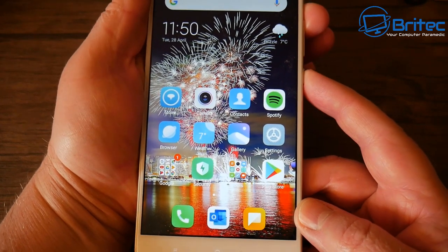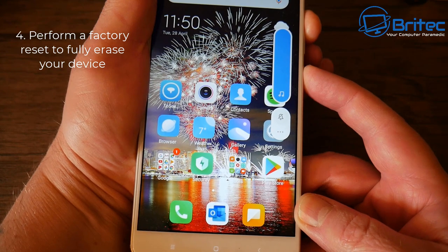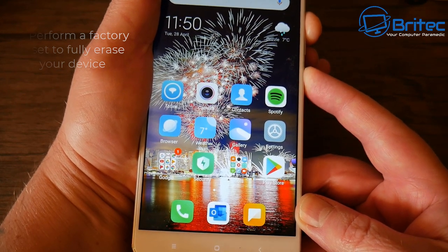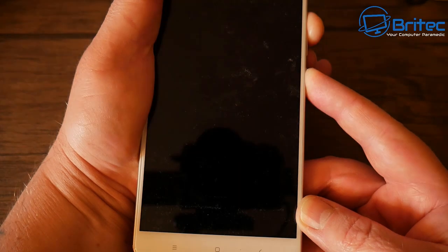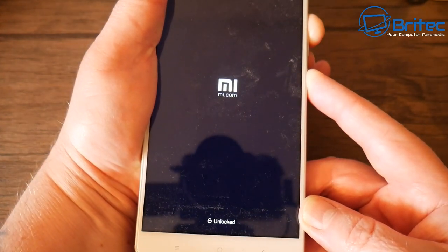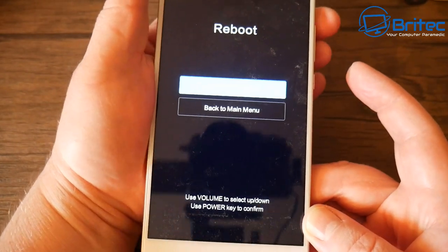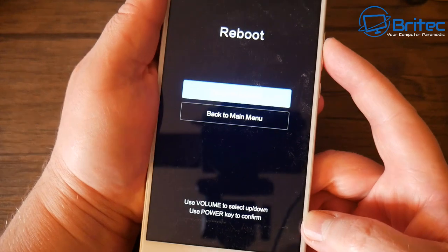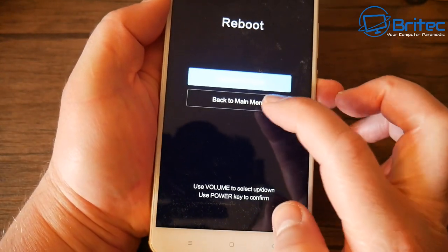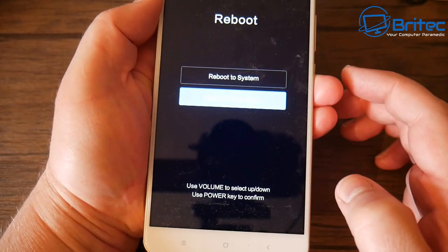You can do the factory reset inside Settings under Backup and Restore, but on this phone you can also do a hard reset by pushing the volume button up and pushing the power button. Yours may have a different sequence, but this normally works quite well. It will give you a menu system, and you have to use your volume rocker button to navigate through the menu — the touch screen won't work here.